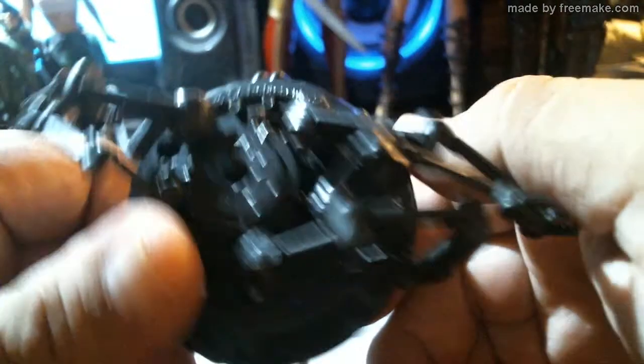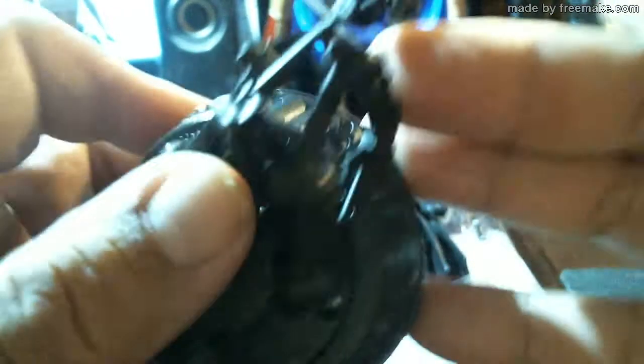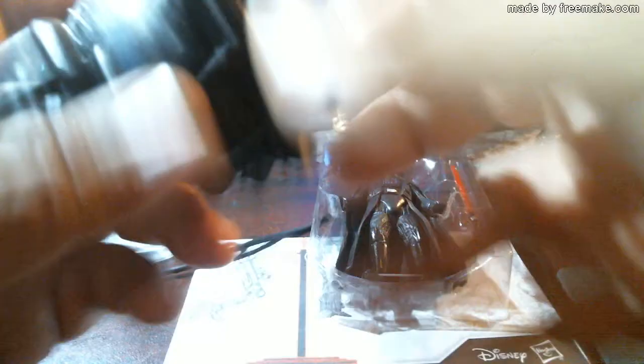Let me move the camera down. There's the Force Link symbol. It says Hasbro SA, represented by Hasbro Europe, UK number, US patent, and Lucasfilm Limited, Vietnam.